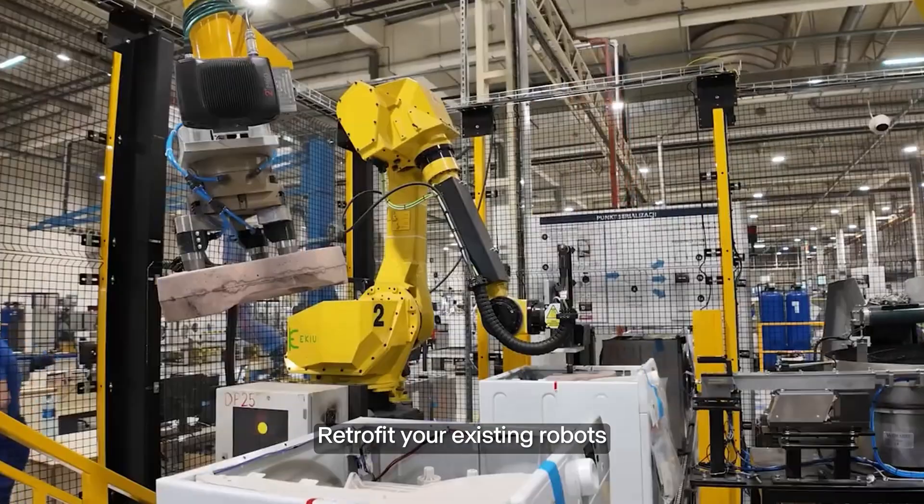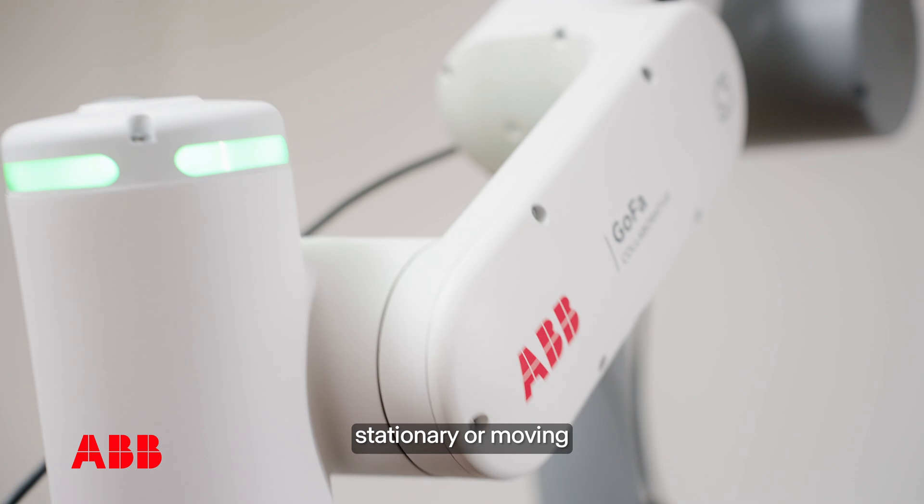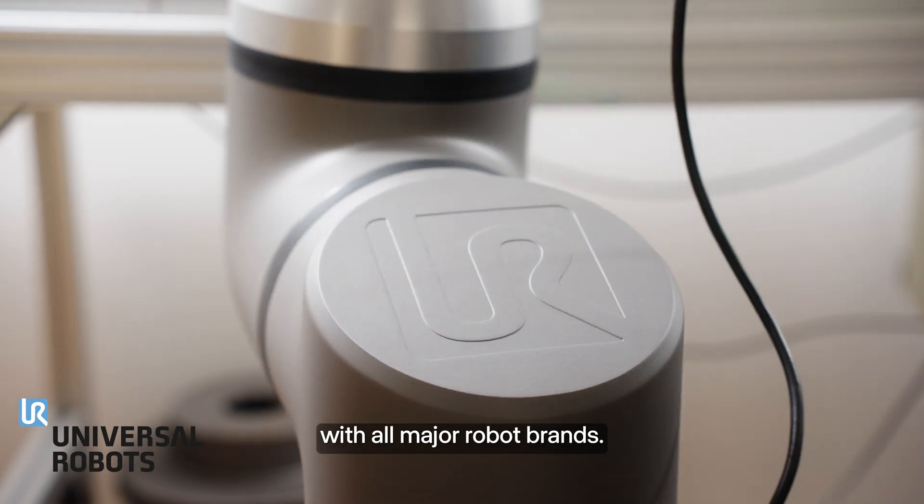Retrofit your existing robots or start smarter with new stations. InBolt fits any line, stationary or moving, and integrates with all major robot brands.